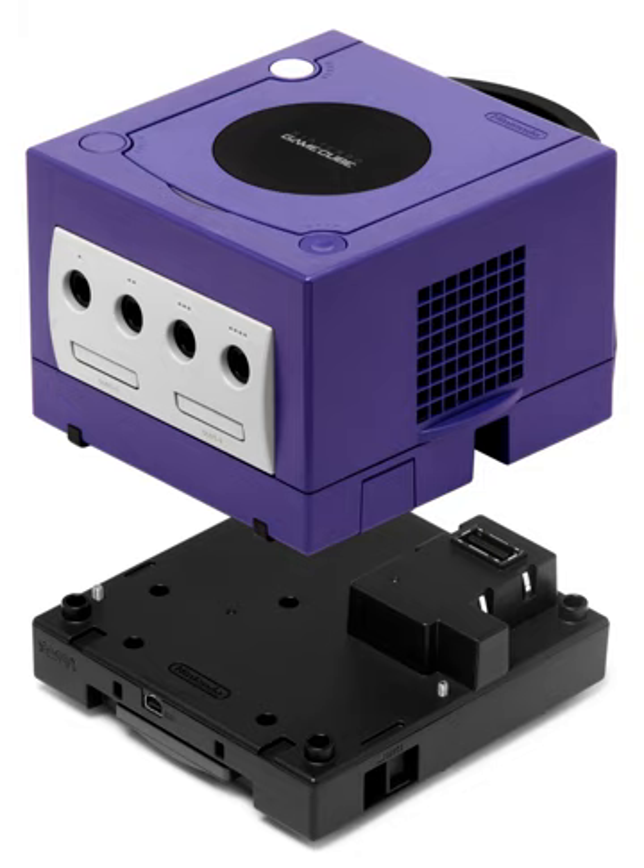The Game Boy Player added a Rumble feature to certain Game Boy Advance games when played with a GameCube controller. Those games included Drill Dozer, Superstar Saga, Pokémon Pinball Ruby and Sapphire, Super Mario Advance 4, and Super Mario Bros. 3, among others. In addition, the homebrew Game Boy emulator for Game Boy Advance called Goomba has Rumble when used with the Game Boy Player while emulating Game Boy Color games that support Rumble.